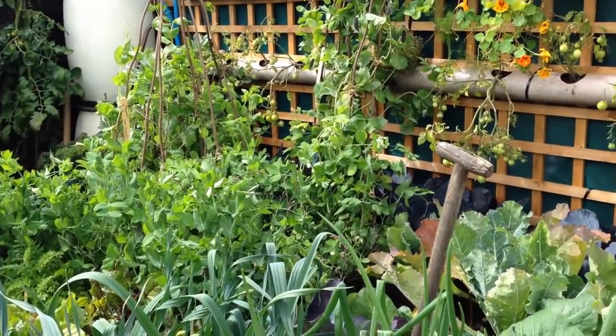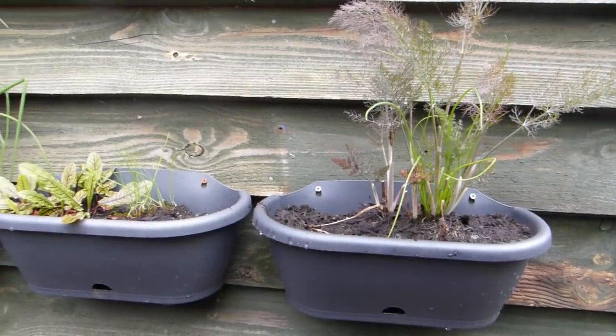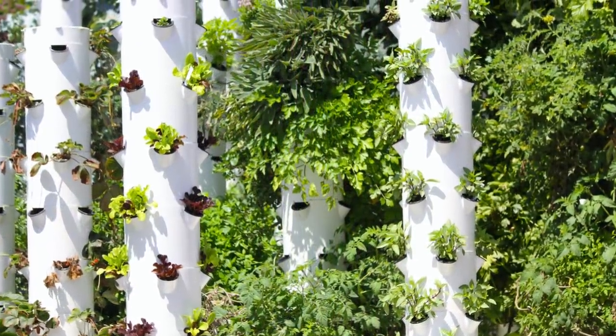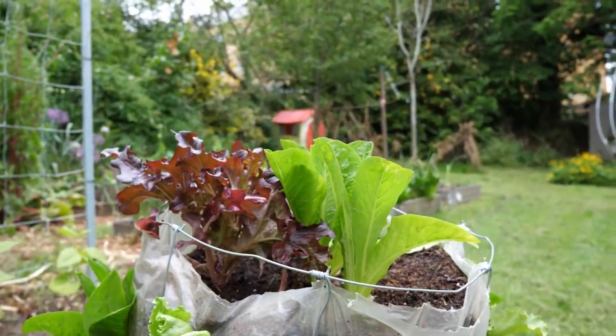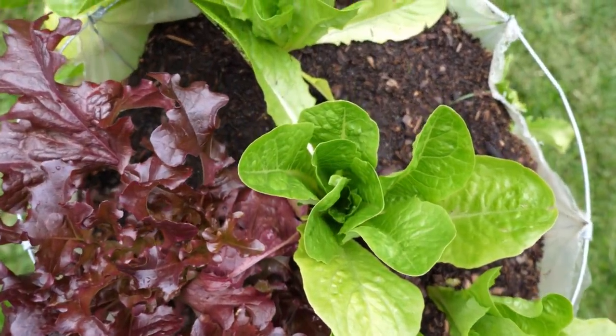Growing vertically is the smart move when space is tight. There are plenty of ways to do it — using pots attached to fences, stacked planters, or even purpose-built vertical growing tubes. But a homemade salad tower is a cost-effective solution. It's fun to make and should give something to pick within a few short weeks. Here's how to make one.